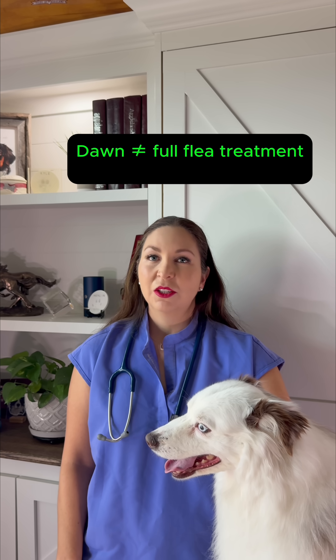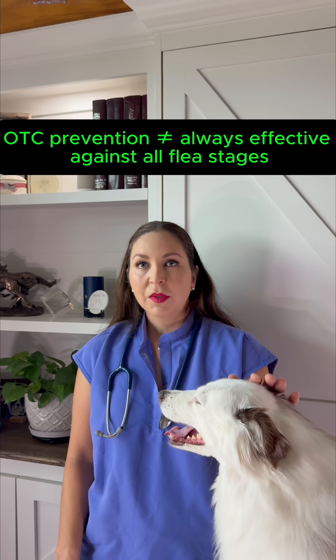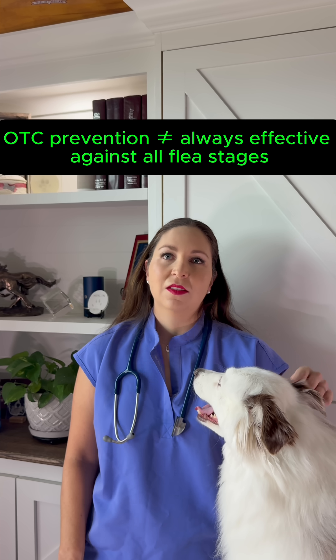To truly stop the flea cycle, you'll need a vet-approved flea prevention that keeps working for weeks, not minutes. Some over-the-counter products can help, but they often miss certain life stages like the larvae and eggs, which is why infestations keep coming back.